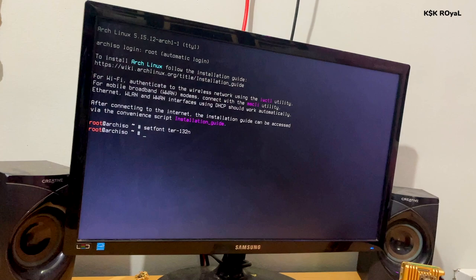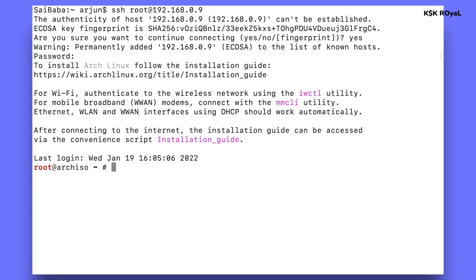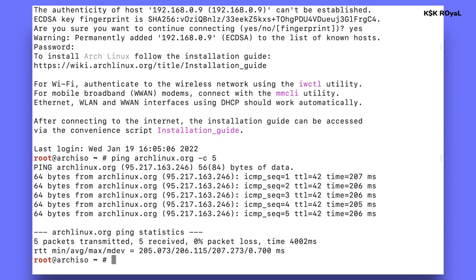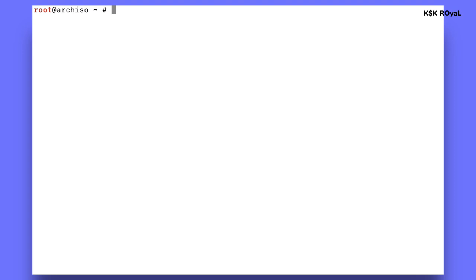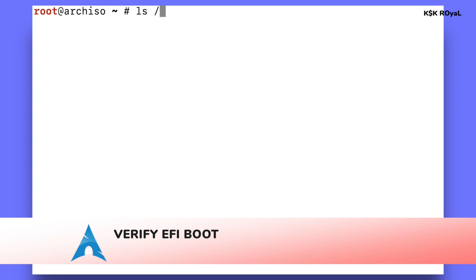I've remotely logged into Arch Linux via SSH to demonstrate this video. Before installing Arch Linux, make sure your PC is connected to the internet. Type the ping command to check — if you see replies, you're good to go. To see network interfaces, type ip -c a. My PC is connected via Ethernet. If your system has a Wi-Fi adapter, check the description to see how to connect. Next, verify the EFI boot by typing the efivar command.